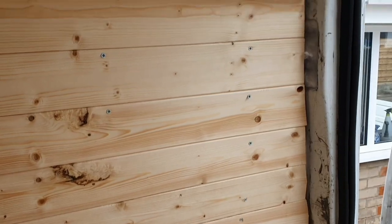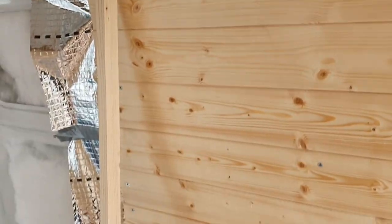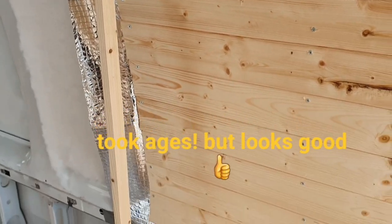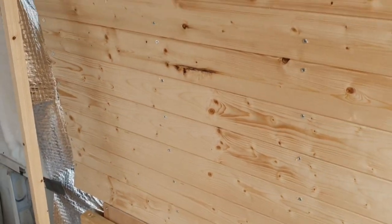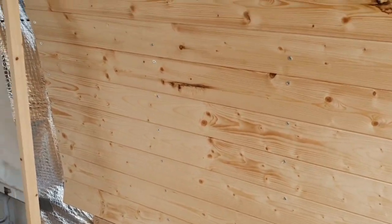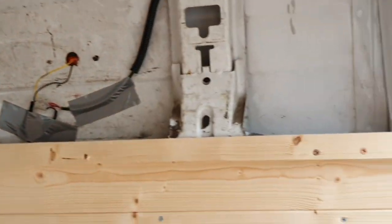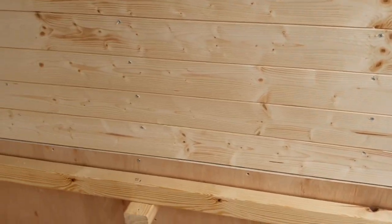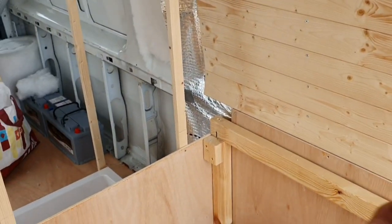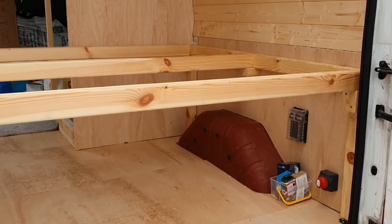All right, that's the second lot of cladding on and the top support in for the cupboards. It wasn't easy because I did it completely differently from that side — I had to use the hand body to angle it up so it goes in in places, but it's strong, looks all right, and I'm happy with it. Boom — today's work.